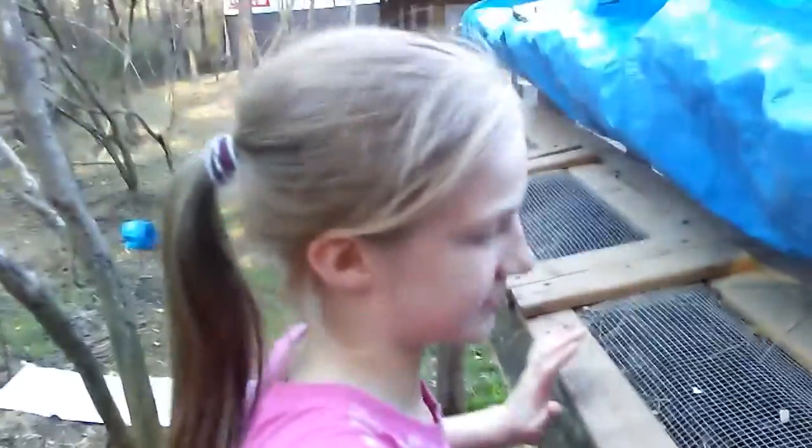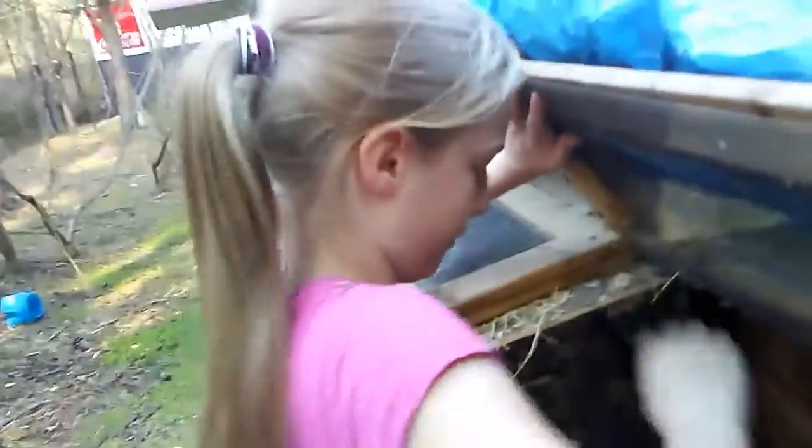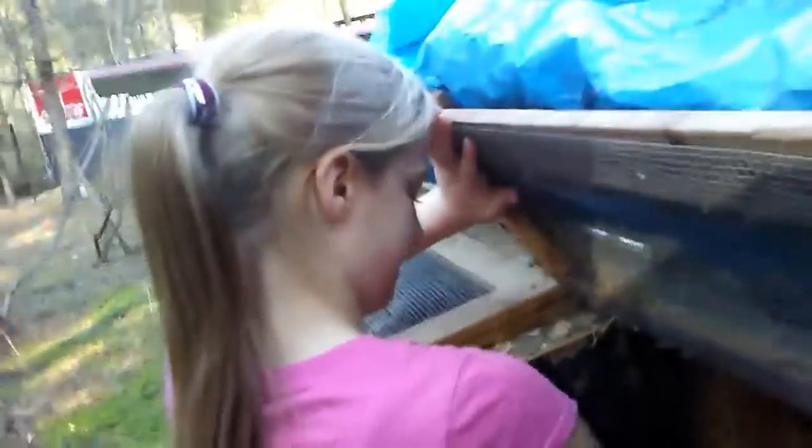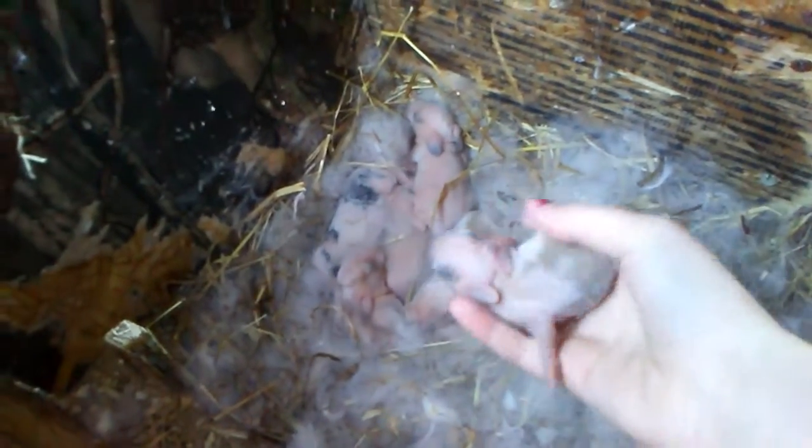Next we have the Mini Rexes. They're about four days old, maybe close to a week. They're very nice, and this one — oh, that looks like a tri-color! Wow, it's very nice — it really does look like a tri-color one.